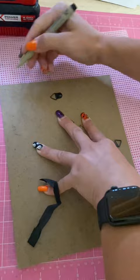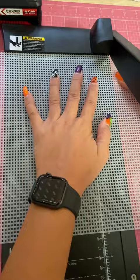DIY earring storage. You're going to take a photo frame and a plastic canvas. Cut the canvas to size using a guillotine, craft knife or scissors.